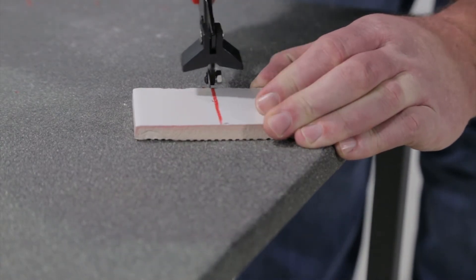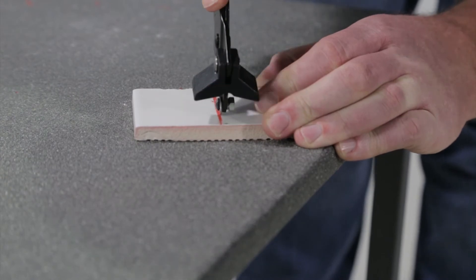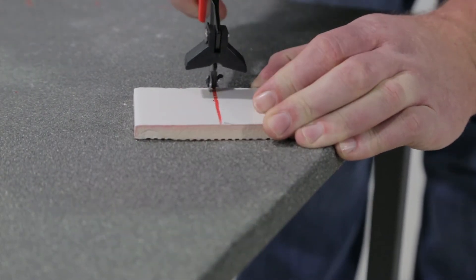To easily achieve cuts on small tiles, simply score and snap using the breaker.